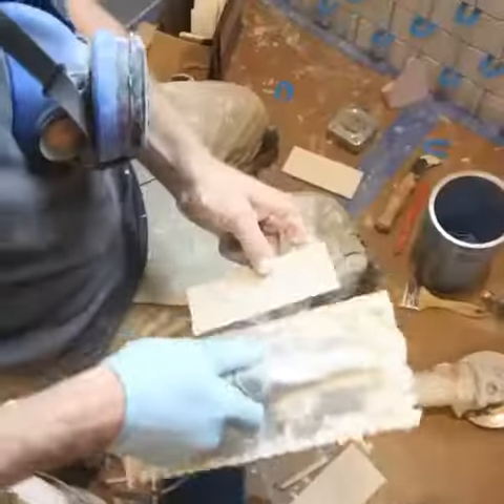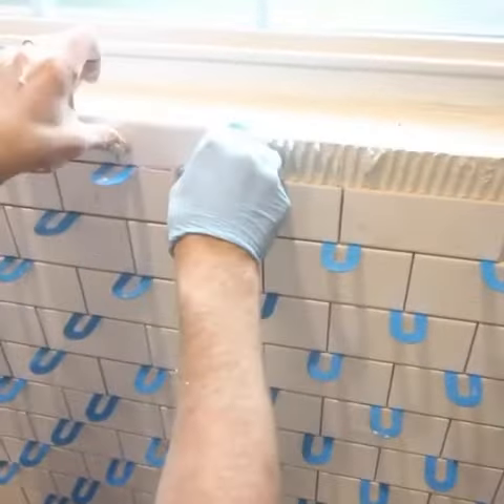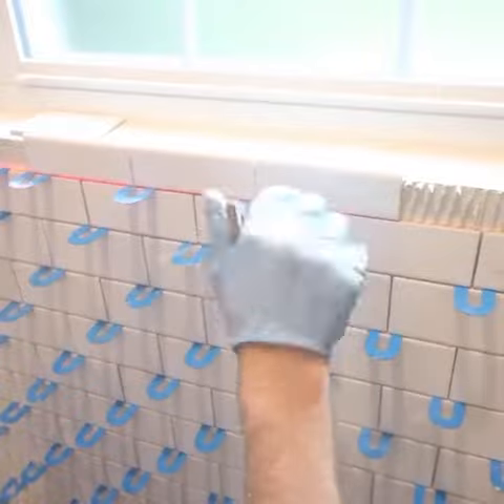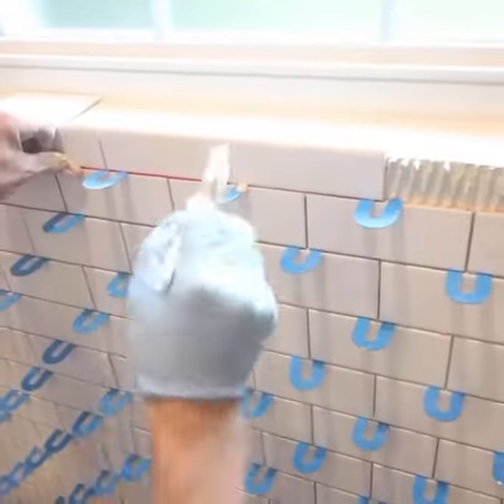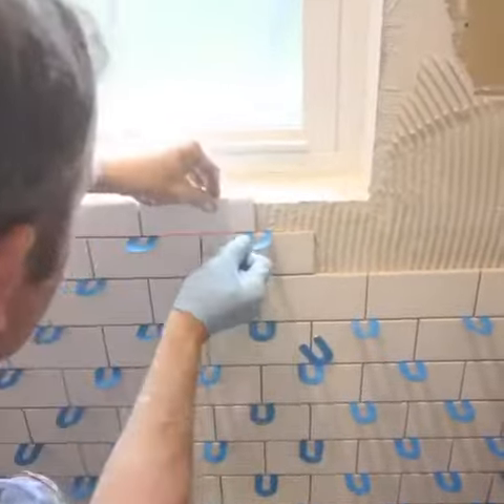That's important so that when you come to things like a window, which isn't perfect, or a shower niche, all these tiles will align with each other. You can also clean the grout joints with an old paintbrush or a sponge so that none of the thinset will ooze out and create problems on cleanup.